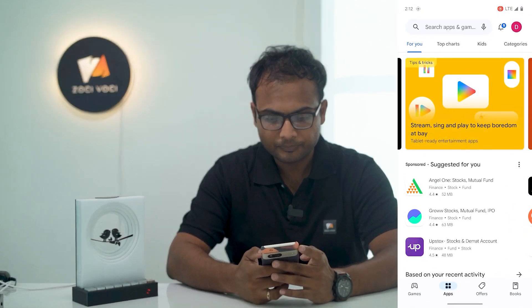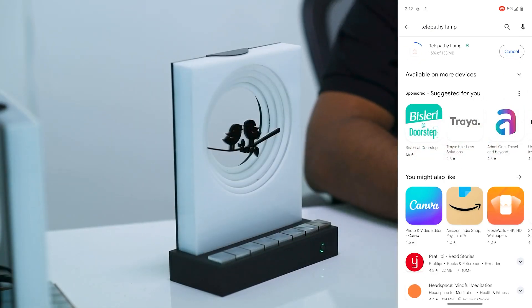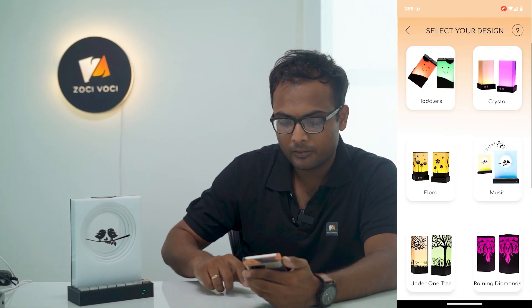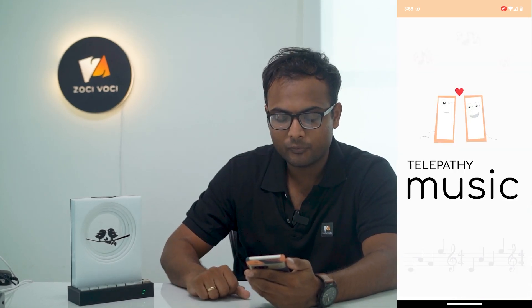Now I'm going to show you how to connect your Music Lamp to your Wi-Fi. The first thing is to download the Telepathy Lamp mobile app from the Play Store. Once you have downloaded the app, the first thing you see is 'Connect My Lamp.' Click that, select the design of your Music Lamp, go next, and it plays a small animation.